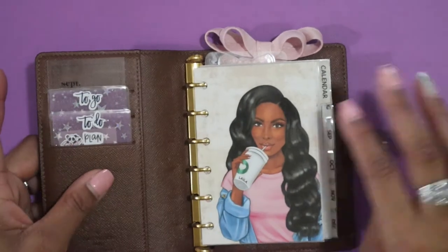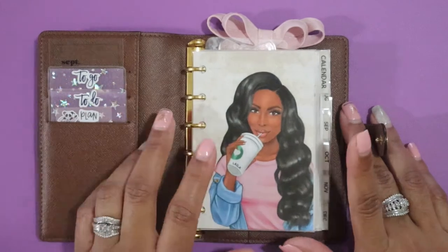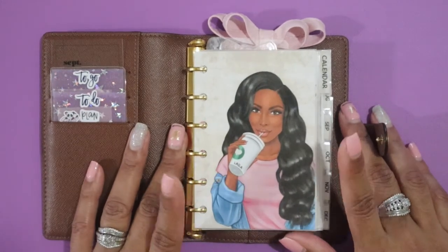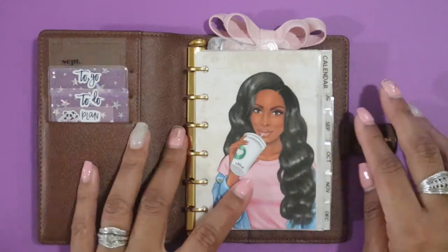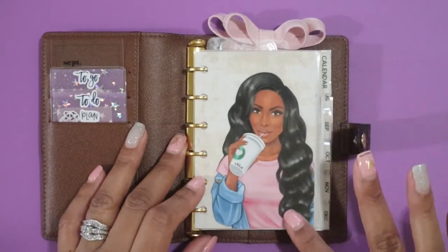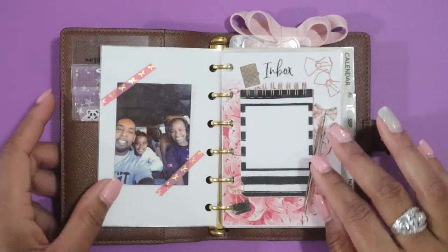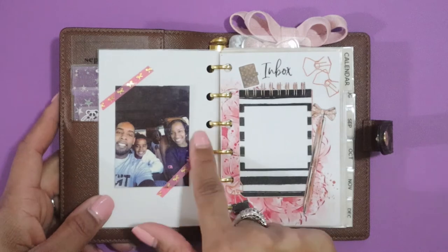The front dashboard is super cute — my dashboards are from Clever Planner. If you haven't seen them, I showcased these in my happy mail video and I'll link that below. This one has 'Layla' on the coffee cup — she's super cute with her long hair, looks like me! I love that one.